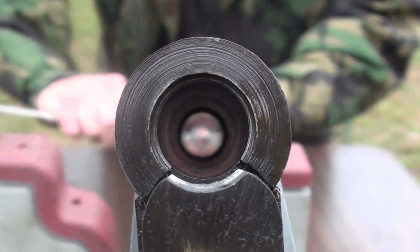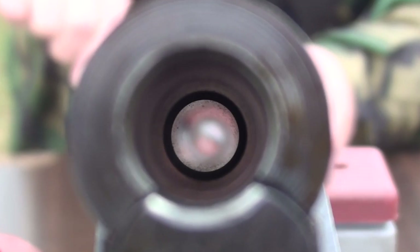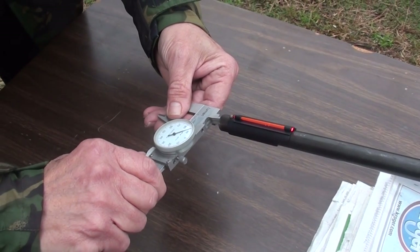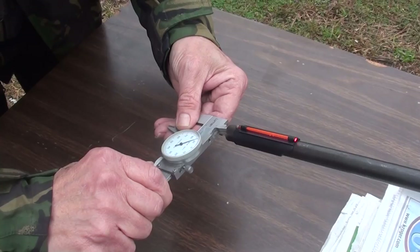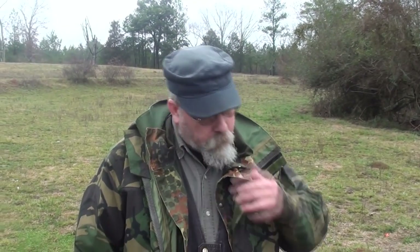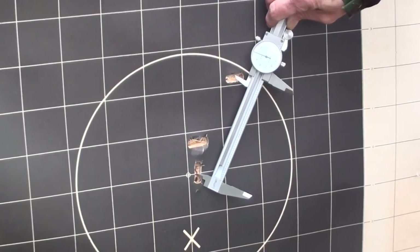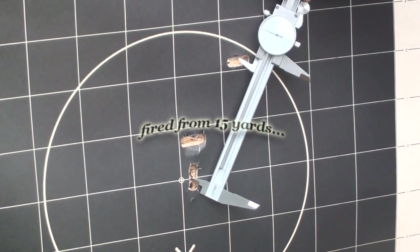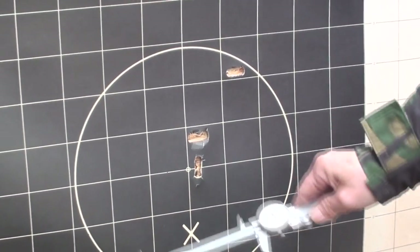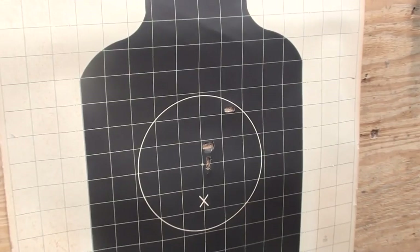The bore looks good — no adverse pressure signs, everything looks beautiful. This is after four rounds of 454 Casull, and it's measuring 387 dead on the nut. So it's not blowing the barrel out at all. I never would have believed it in a million years. The bullets are keyholing but falling into about a steady five-inch pattern — exactly five inches center to center, and every one of them is inside the circle.